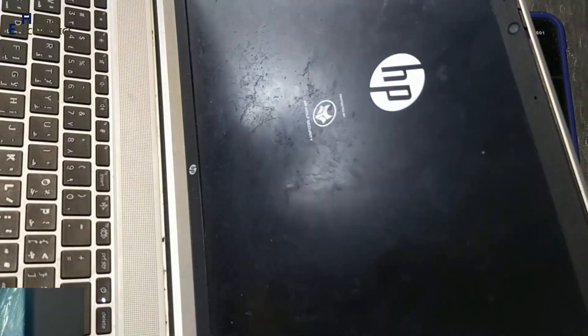Now I will pack it up. Yes, the laptop is now turned on.